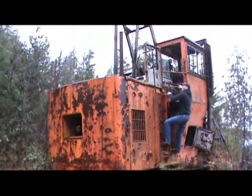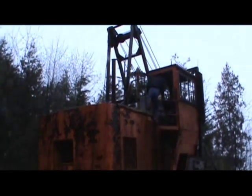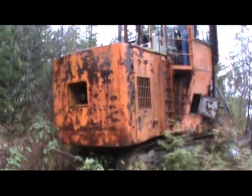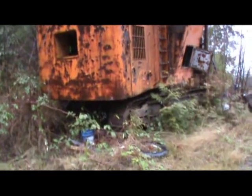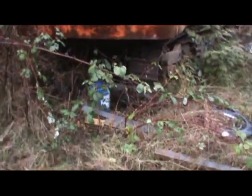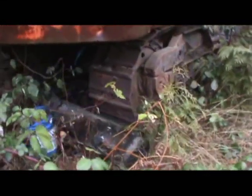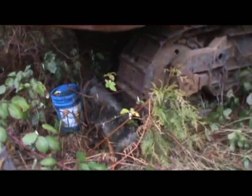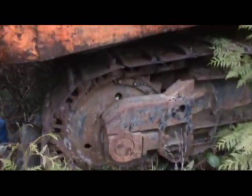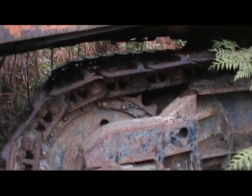Operator's still in it. Narrow tracks, grousers — don't usually see that on these things, usually got the flat pads. The pin and link. This one's got a real undercarriage; it's a horrible thing to travel.